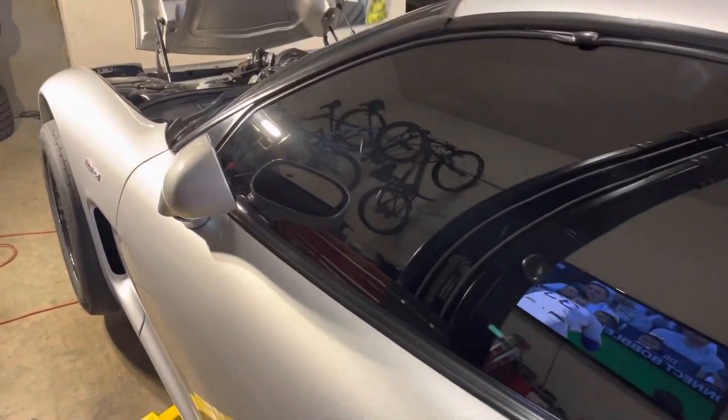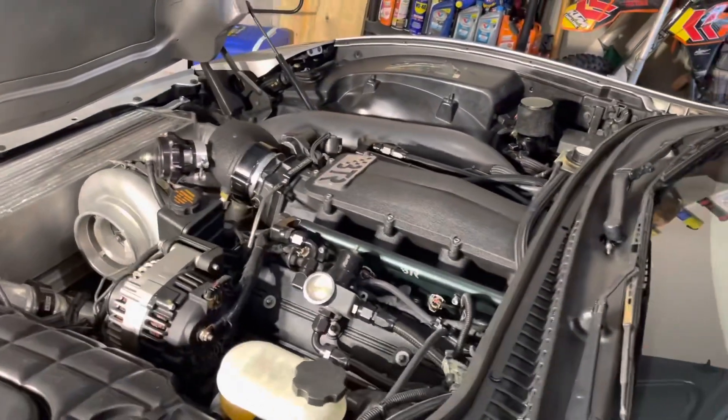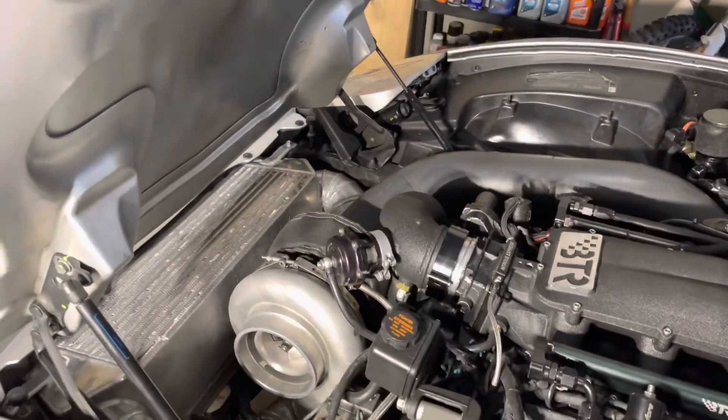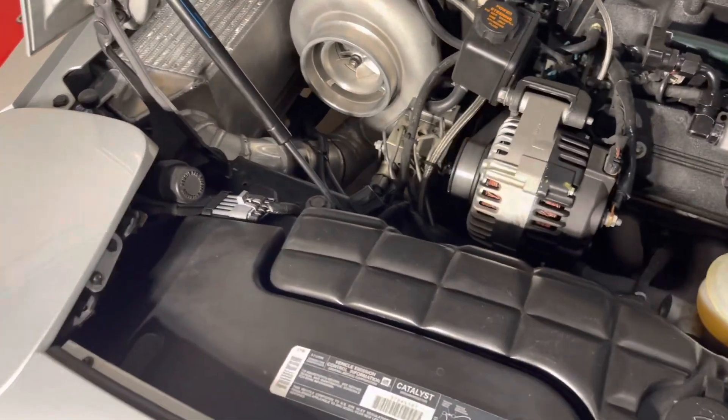All right, back to another video. Today we're going to be covering the turbo kit. Sorry it's been so long, but I'm working on getting better at this and being more consistent. Turbo kit on the car.